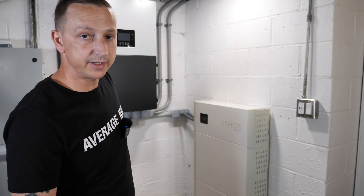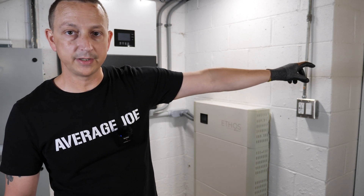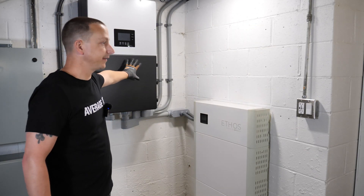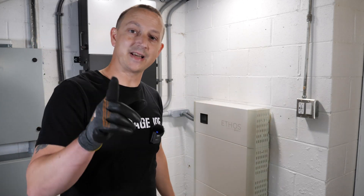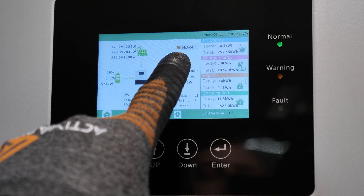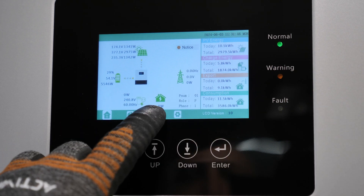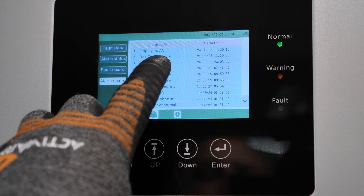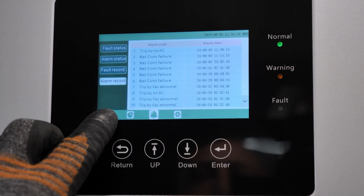The first thing we need to do before we start is shut everything down. I'm going to go back to my main electrical panel and shut off the circuit breaker that feeds the inverter. Over here on the inverter we can see a notice — that's because I disconnected the grid power. You can even go into the alarm and see 'trip by no AC' — so no AC is being supplied to the inverter.